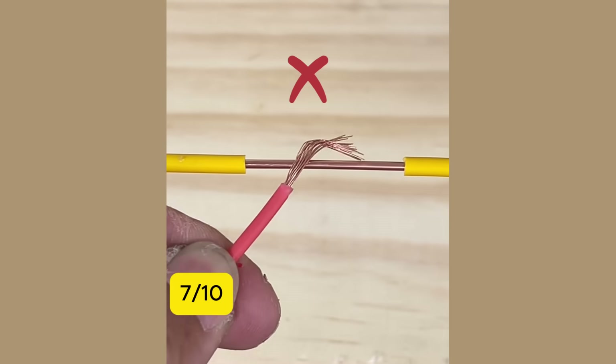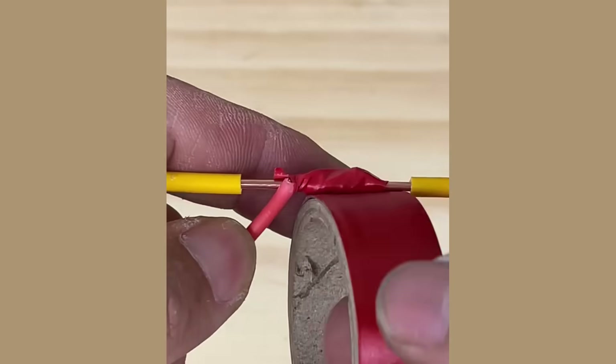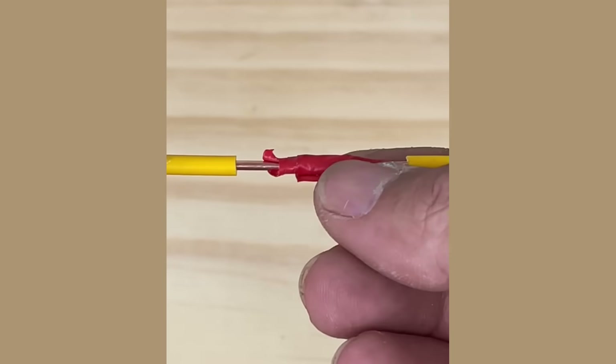7. This is the hardest connection, which even experienced electricians find challenging. Watch how I tighten it.